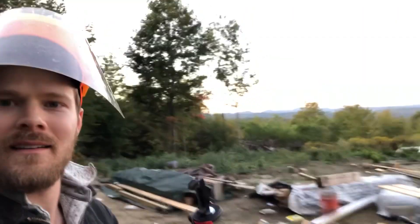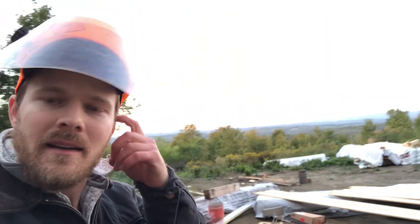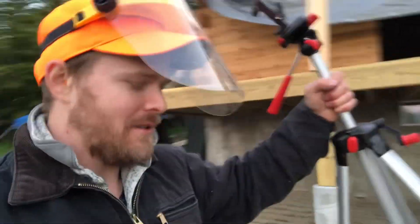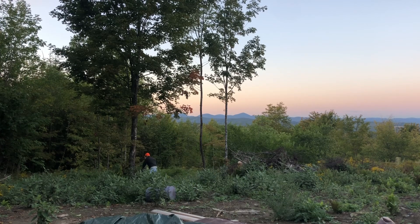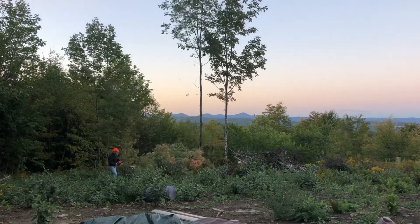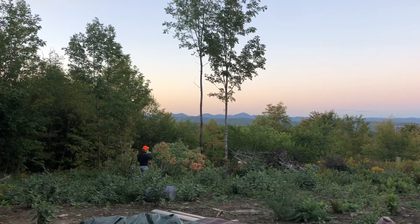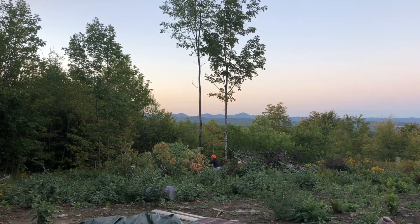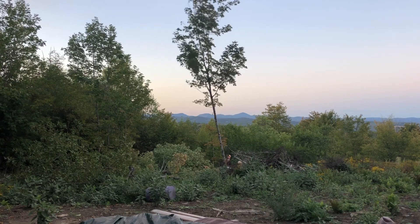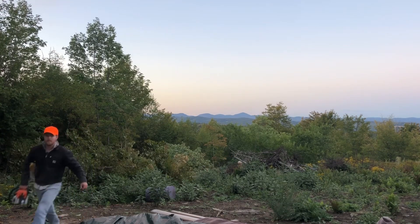It is the most beautiful sunset and I don't think you can tell, but I kind of want to open up my view for this sunset. So I'm going to go cut down a few trees, which is pretty stinking cool. You can be with me and see the view.